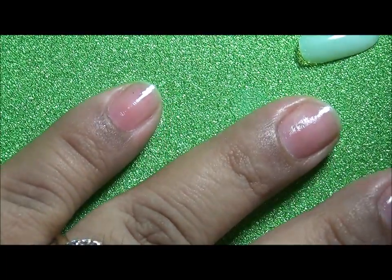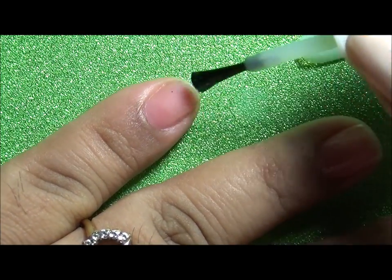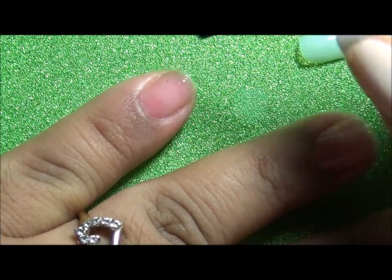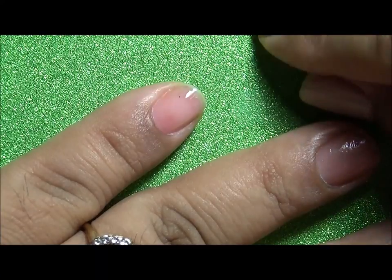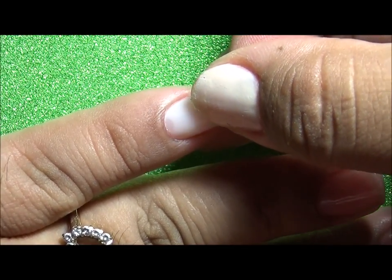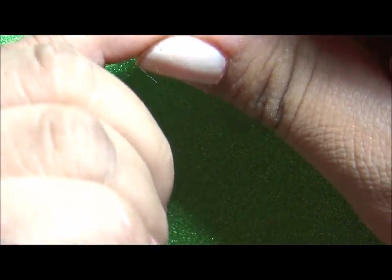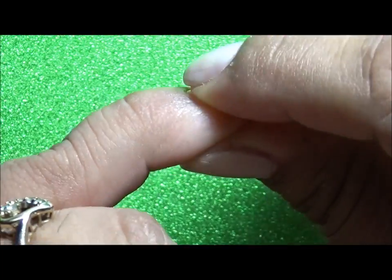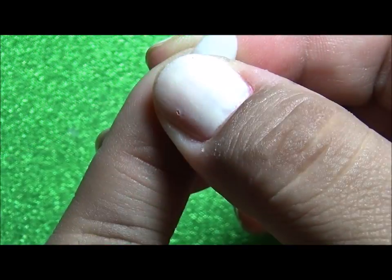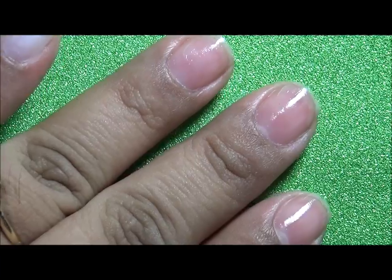The first thing you do is brush the glue onto your nails after you have prepped them. Then you get your nail tip and press it down firmly, making sure you push it a little back to the cuticle so there will be no lift. Hold it on for 10 to 15 seconds. You may have noticed my nails were shiny — that is because I have a thin base coat of nail strength.